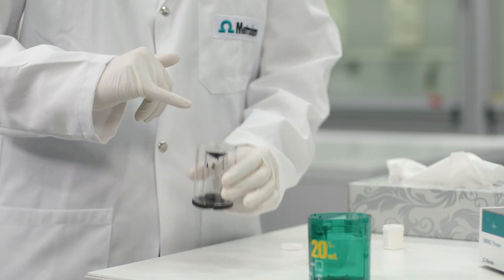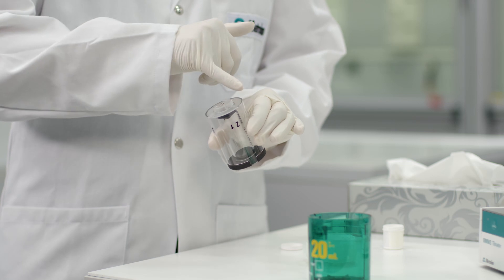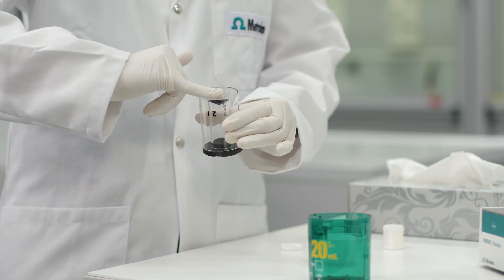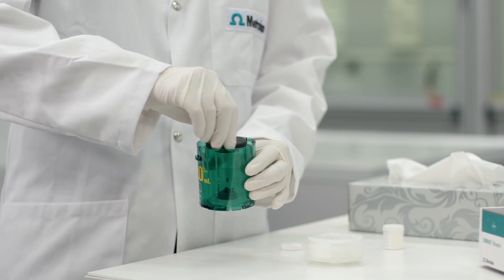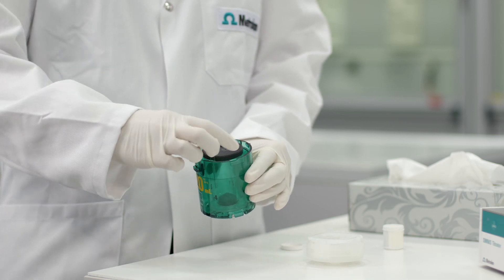In the next step, lubricate the centering tube and the inside of the housing. Apply some grease as uniformly as possible on the top of the centering tube. Press the centering tube lightly into the housing and distribute the grease by turning it a few times.